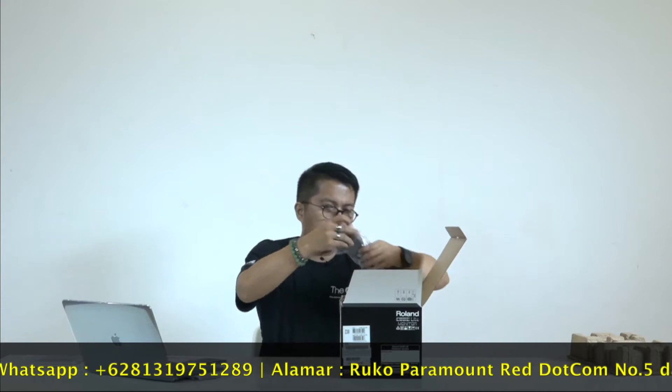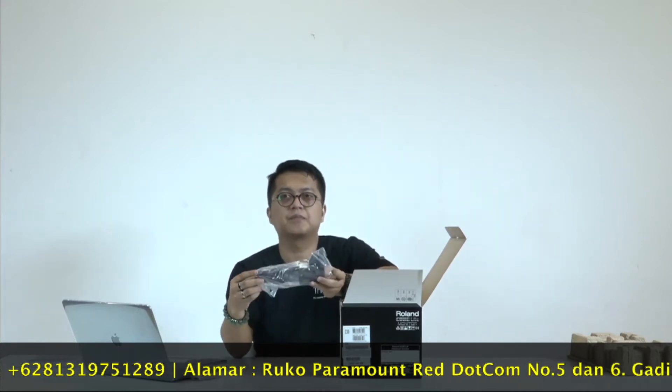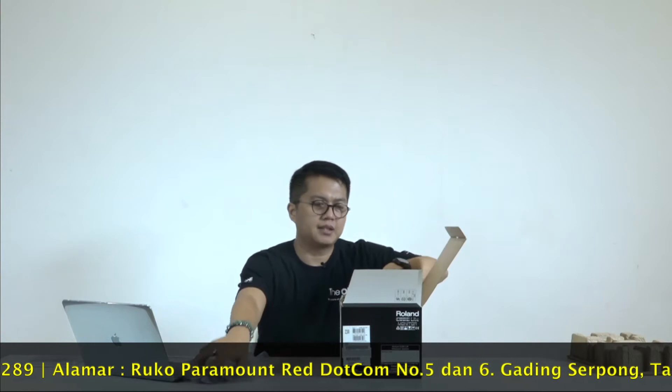And there is a stereo cable for connection, and also the power supply and electric power included.